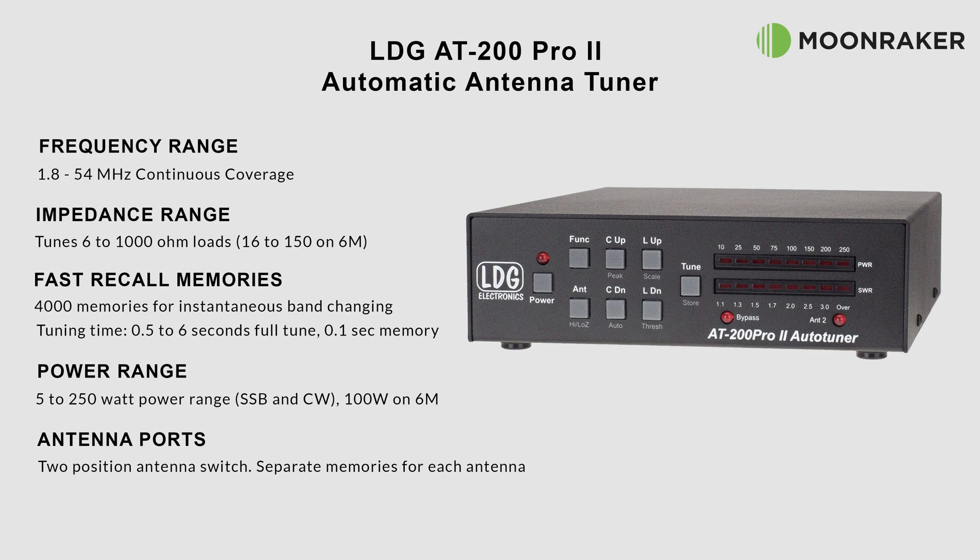With a recall time of just 0.1 seconds for previously stored frequencies, the inbuilt frequency counter helps store newly tuned frequencies in a time of between 0.5 and 6 seconds.